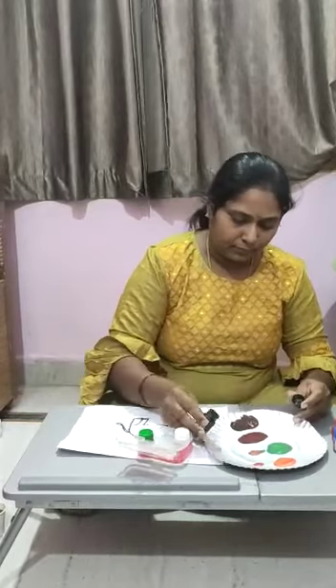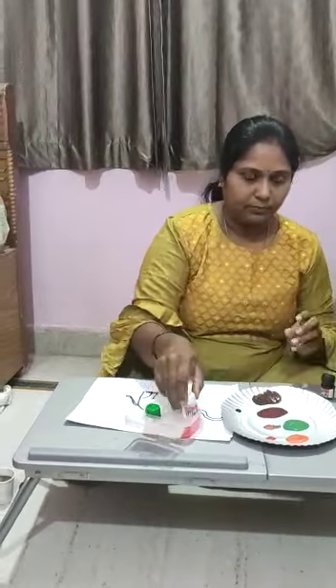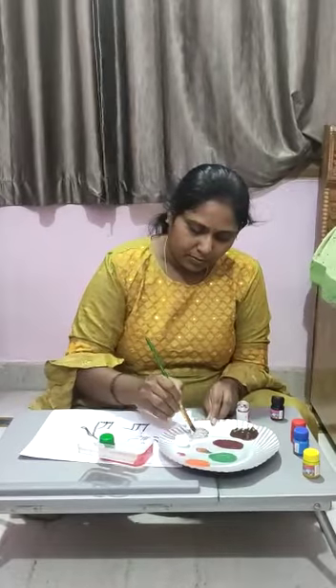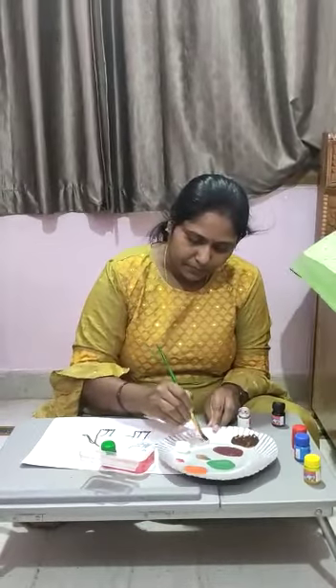If I will mix black with white — grey. White and black makes grey color.